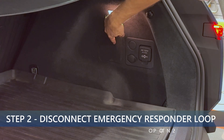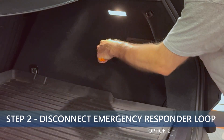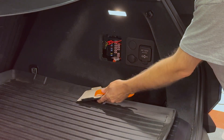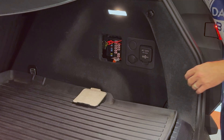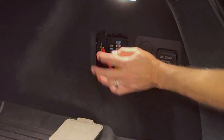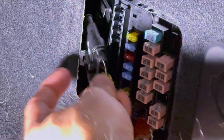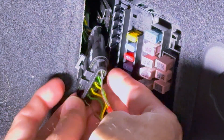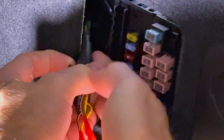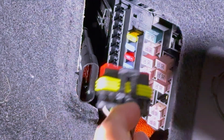Remove the panel that's just to the left of the outlets. You may need to use the trim tool to make it easier. Locate the first responder loop right here. There's a little clip that you pull up on and then it detaches. Pull on that and then pull it off. There we go — it is now detached. I'm going to place that aside.